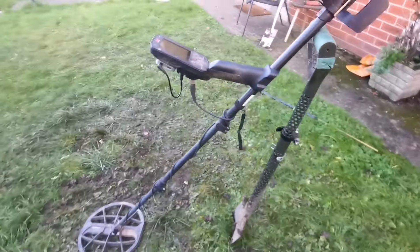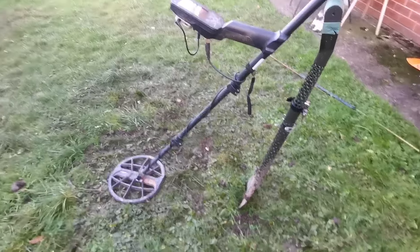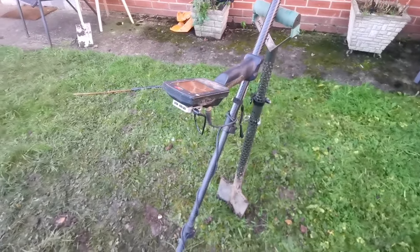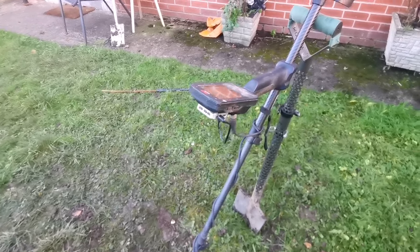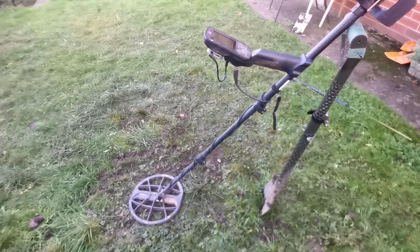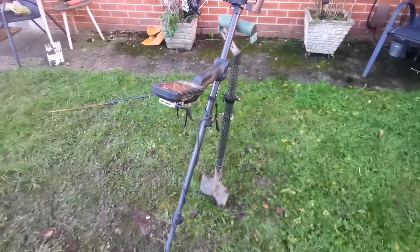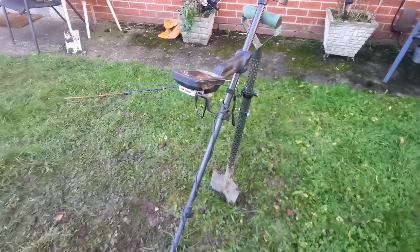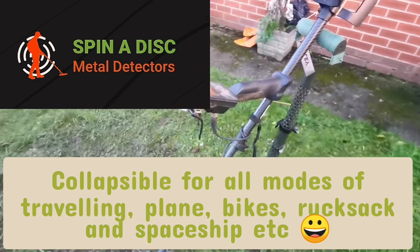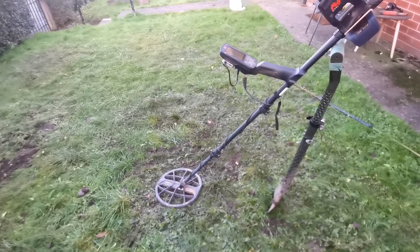Is anybody interested in these Motley shovels? Unbelievable shovels — love them. If you want one, Spinodisc are selling them now; they're going to be the main distributor for Motley in England. Get your orders in. I haven't stopped using it since I got one to test — I've given my other shovel away that I loved. It's called the Greenfield Fox. These things dig before you dig — push it in, as soon as you pull back it digs. It's amazing. Anyway, let's get on with it.